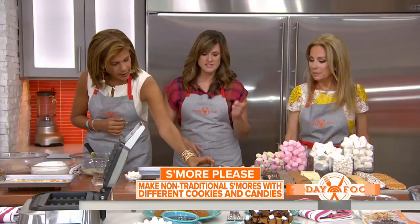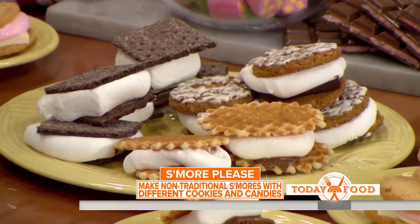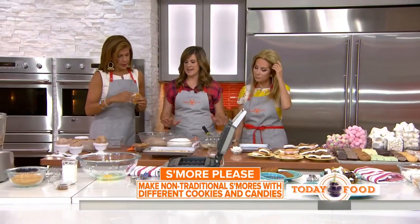They even have a butter waffle cookie — just get creative with your cookie base. And then this is s'mores no-churn ice cream.